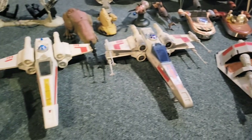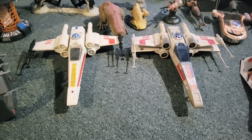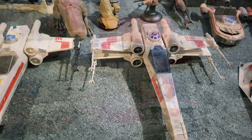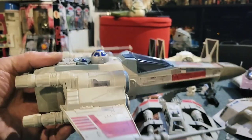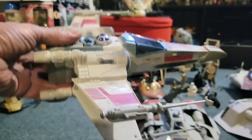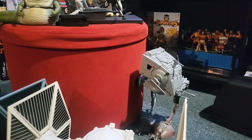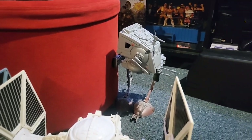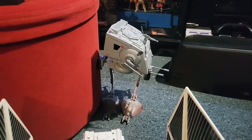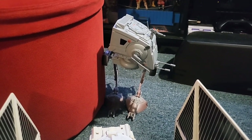Moving over here we have the vintage X-Wing next to the Power of the Force 2 X-Wing. You can see how close they look — it's the exact same thing, except this one has pretty cool electronics. And then you push down R2. Over here to the AT-ST — this is the Power of the Force 2 version, pretty cool. I think this is the same exact mold as the original. I never had the original, so this is pretty cool. The problem with these is the chicken legs — this thing is hard to stand.